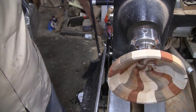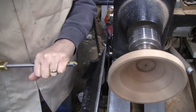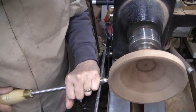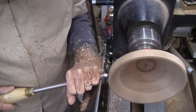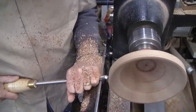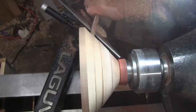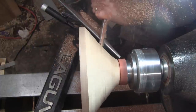I've got it mounted up and turning about 1200 RPMs. The first thing I'm going to do is get that rim running true. I've got a freshly sharpened half-inch bowl gouge.